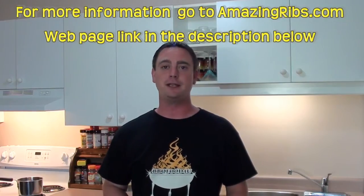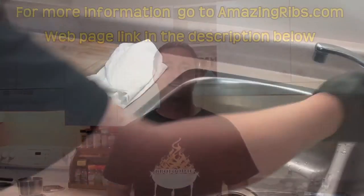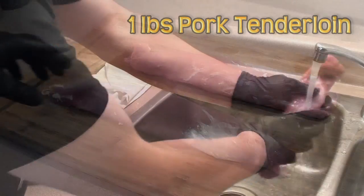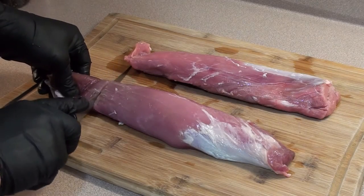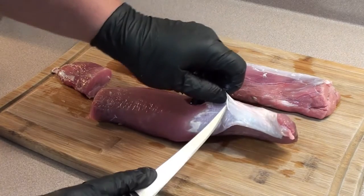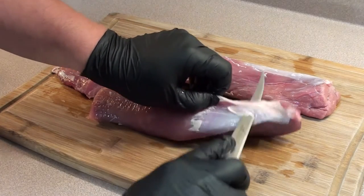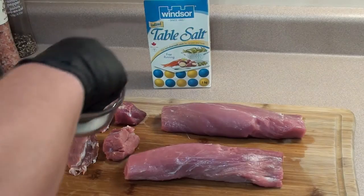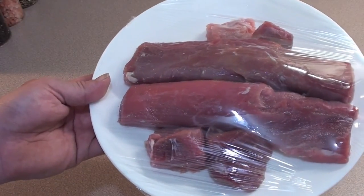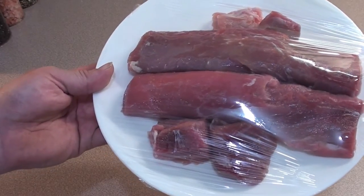We're making barbecue food today, showing everyone Meathead's grilled sweet and sour pork recipe from amazingribs.com. Let's get started — give the pork a rinse under some cold water and pat it dry with paper towel. Take a knife, cut the part that thins out, and remove any excess fat or silver skin. Then give it a sprinkling of table salt, wrap it up, and place it in the fridge for 20 minutes so the salt can absorb into the meat.